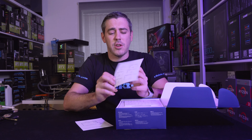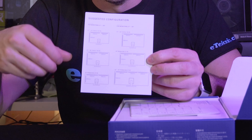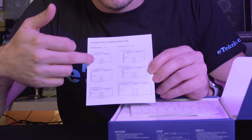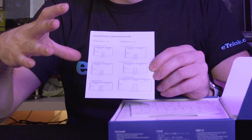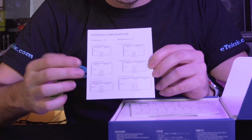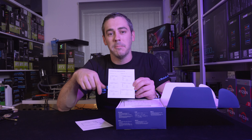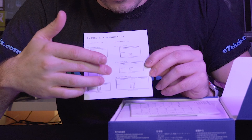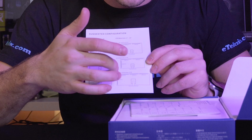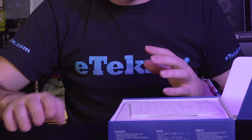For example, if you have a 34 to 35-inch widescreen, they suggest a 300mm strip at the top, then at the side, then into the 250mm strips and so forth — it's just a nice reference guide. You also get an instruction manual that talks through how to connect everything up, connect it to the hub, and exactly what you get included.